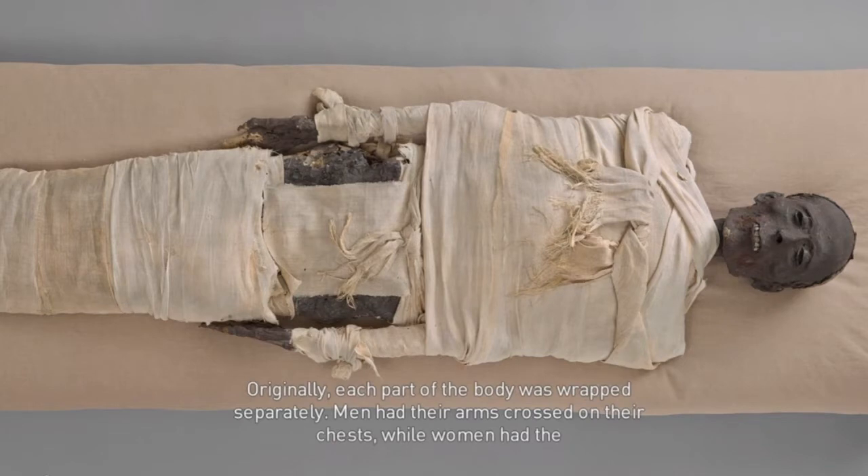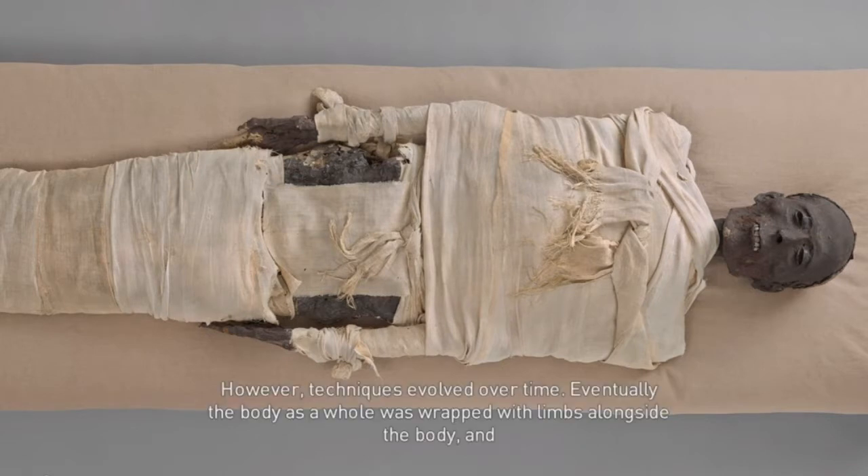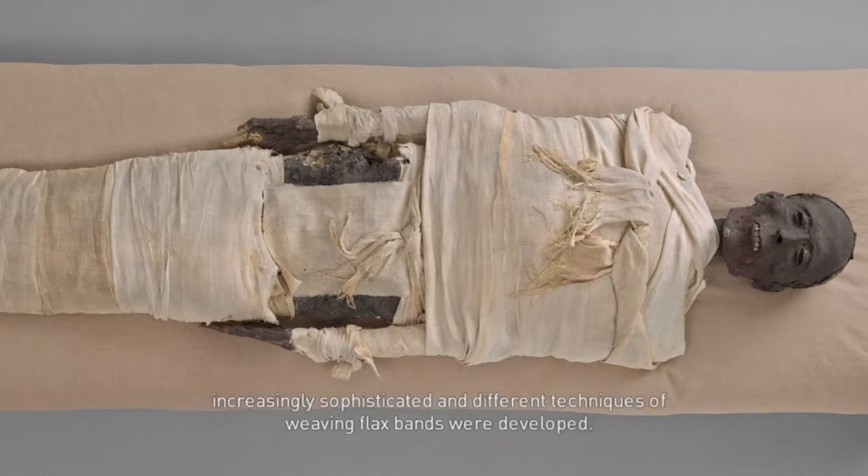Originally, each part of the body was wrapped separately. Men had their arms crossed on their chests, while women had the right arm folded over their breasts and the left arm stretched along the body. However, techniques evolved over time. Eventually, the body as a whole was wrapped with limbs alongside the body, and increasingly sophisticated techniques of weaving flax bands were developed.